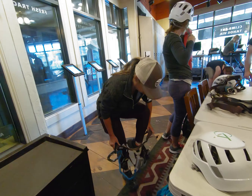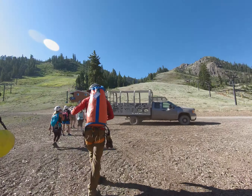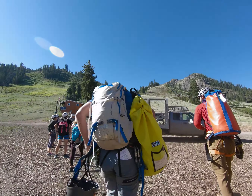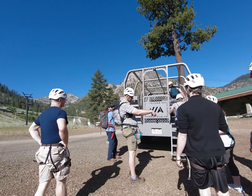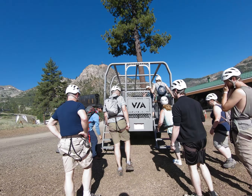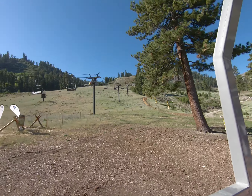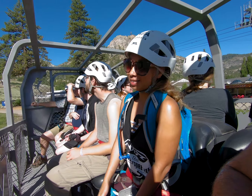After a short orientation and a quick round of introductions, we harnessed up and started our little adventurer's parade across the shopping center to our ride, which is affectionately named The Beast. After we were all locked and loaded, The Beast came alive with a mighty roar, and we began our roughly 10-minute ride up the mountain to the beginning of the Via Ferrata.